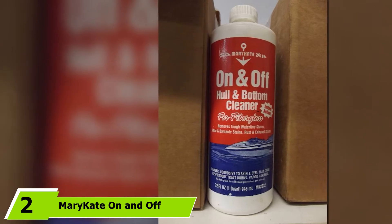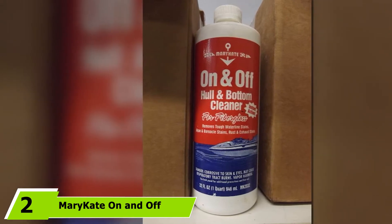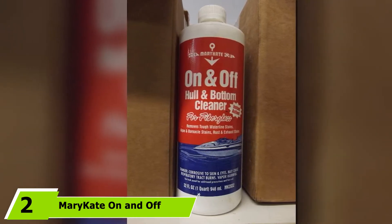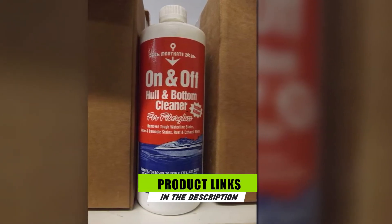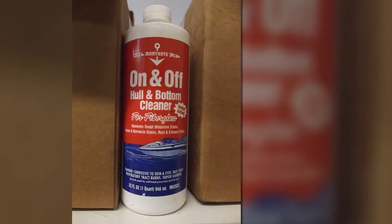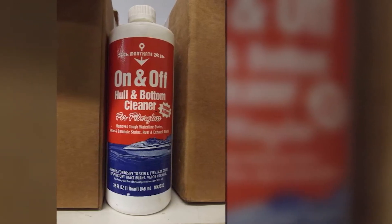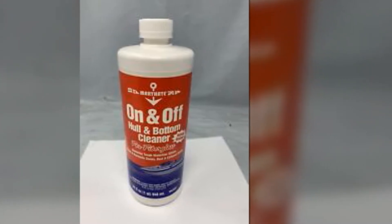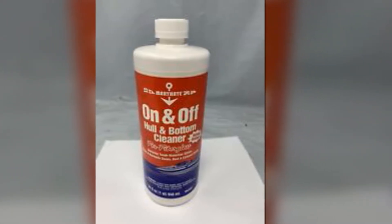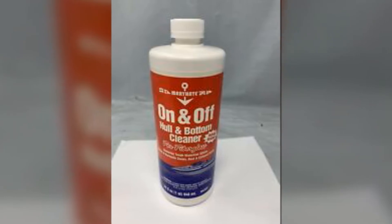The number 2 position is held by Mary-Kate On and Off Hull and Bottom Cleaner. If you're looking for a more powerful hull cleaner, then the Mary-Kate On and Off Hull and Bottom Cleaner might be the one for you. What I loved about it is that it's an acid-based cleaner specially formulated to thoroughly clean your boat's hull, especially those tough-to-remove stains that can't be removed by other cleaners.